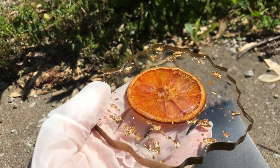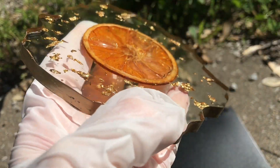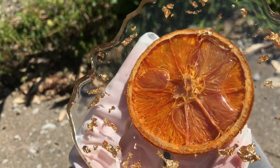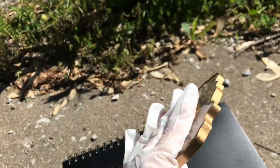If you guys liked this video please give me a thumbs up and subscribe to see more artwork. Let me know in the comments what fruit you guys want to see dried next, because I definitely want to dry more fruit for resin.